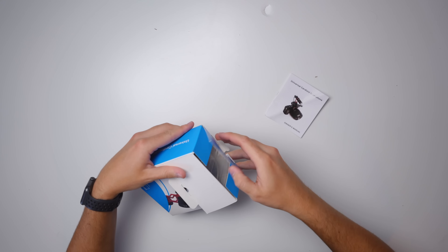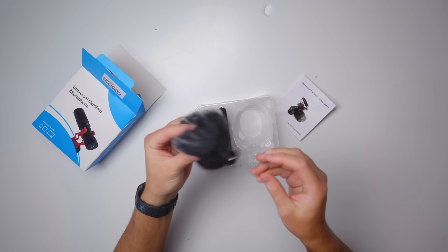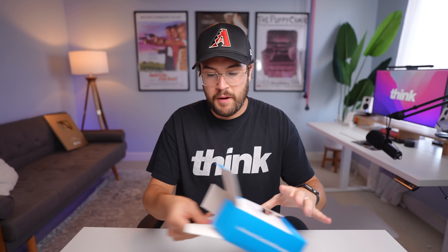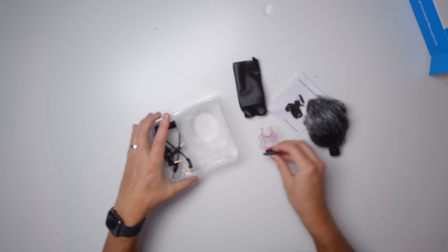Let's see what is inside of the box. We got a little paper right here, and then we have the microphone and we even have a wind muff, which is pretty cool. That is everything that comes in the box, so we can move that to the side. And right here it looks like we have our shock mount — it comes with a little shock mount.